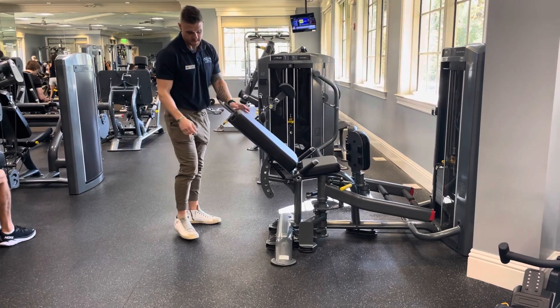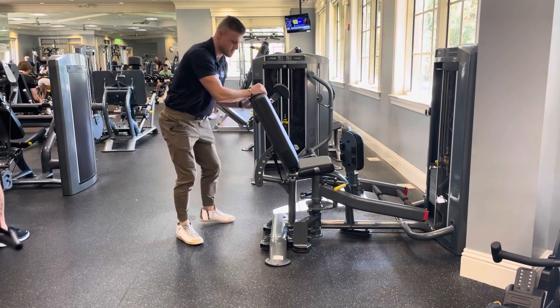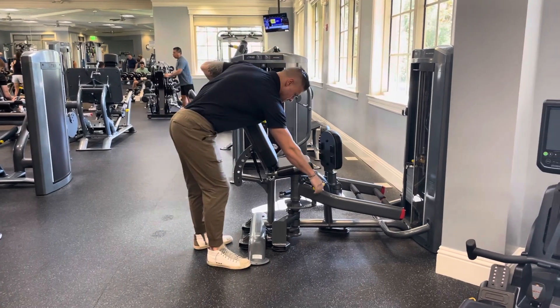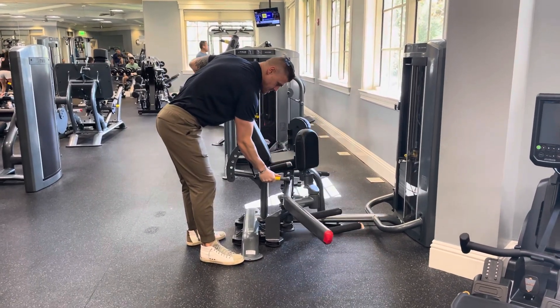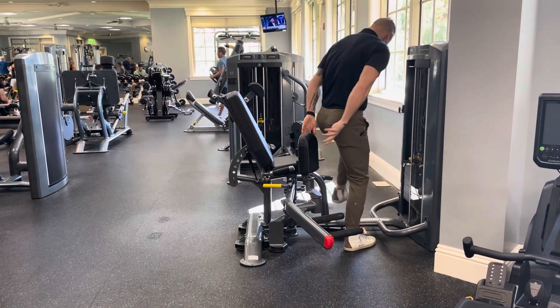To use the True Inner and Outer Thigh Machine, start by adjusting the back pad to an upright position. Then adjust the legs out wide by pulling on the yellow lever to the right of the seat and bring the legs out to a wide position so you can walk into center to get into your seated position.